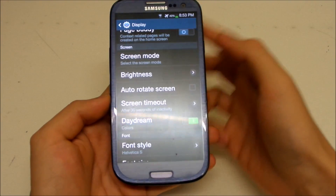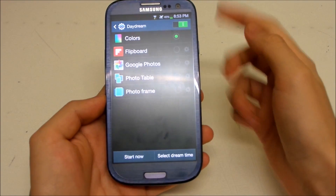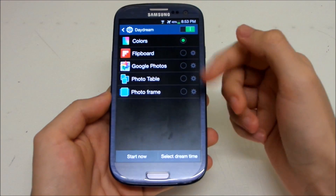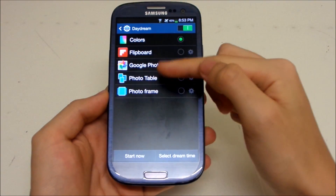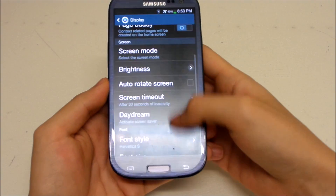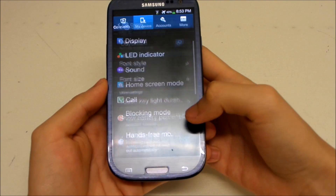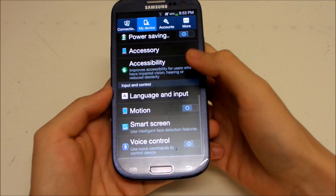There's also Daydream mode — this kicks in when your phone is charging or the screen is off. It can display colors, or if you select Google Photos it will display your photos while charging. That's a nice addition.